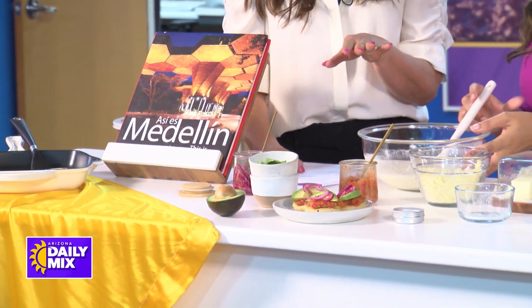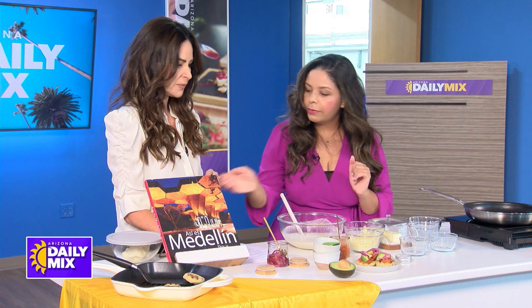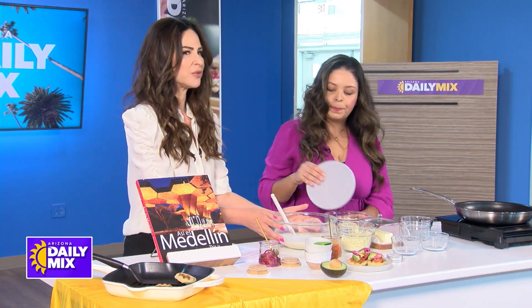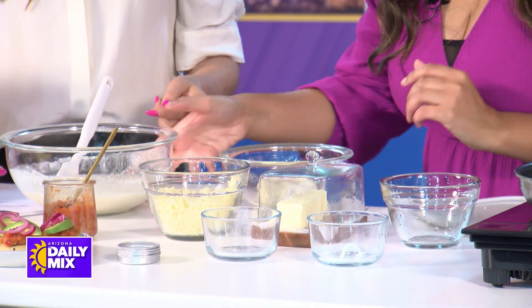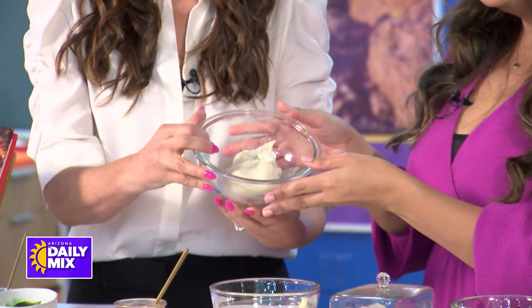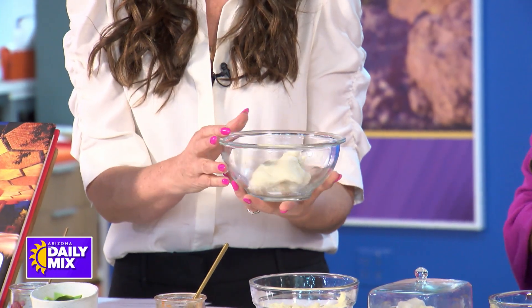So you stir this up and just knead it a little bit, then let it rest. And this is what it looks like — you end up with something like Play-Doh. It's soft, kind of sticky but not too much, and you can mold it.